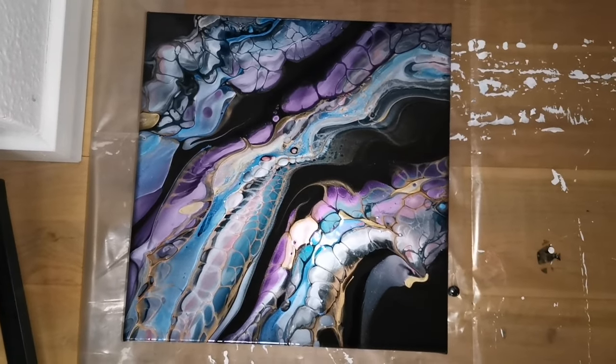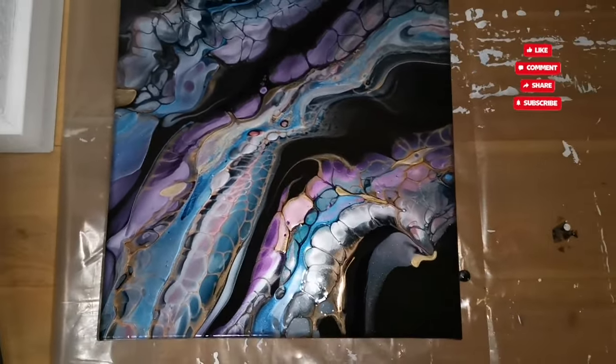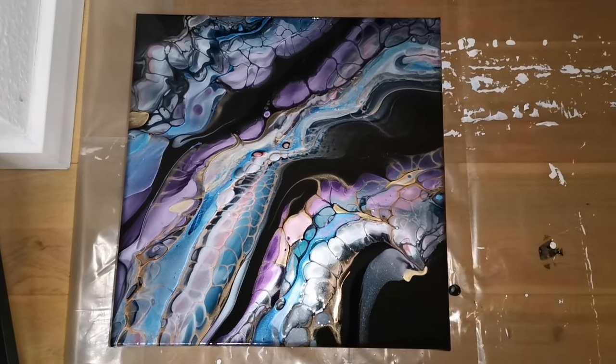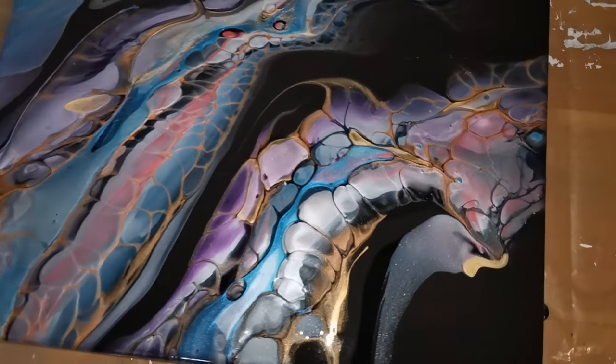I was a little bummed when I saw those wonky cells when I was done, but I'm going to leave them and decide when it's dried up whether to embellish in some way. What do you think guys? Too much colors? Too much going on everywhere? Leave me a comment in the comment box below, and stay safe till next time. Bye!